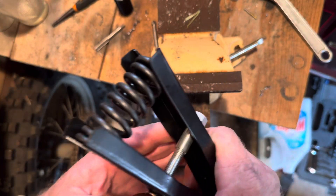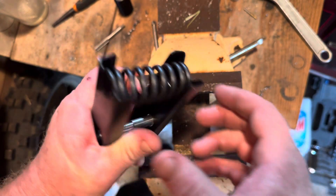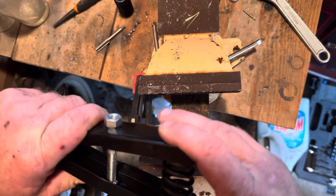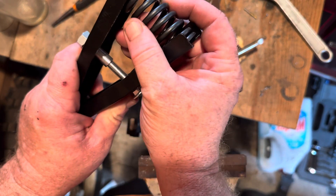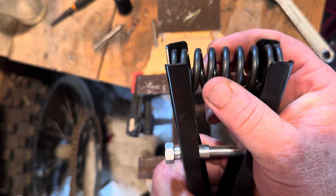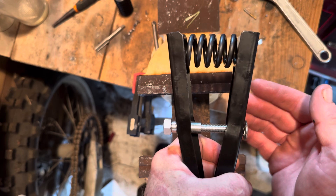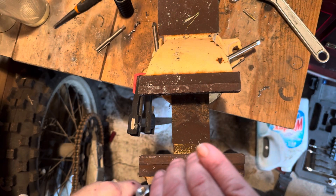If you try to compress this thing using just this, you're gonna bend it and it's dangerous. I always recommend: if you don't have a vice, find someone who does so you can do this there. What you do is preload the spring to make sure it's about the same height — you don't want it too low, you don't want it too high. Right there, boom.